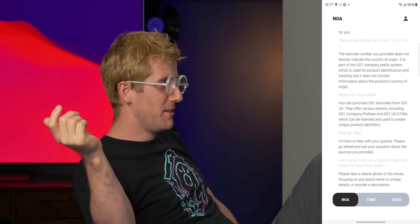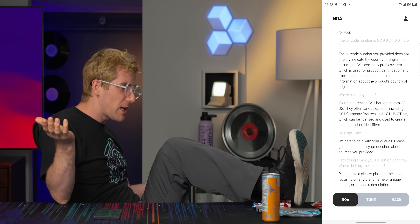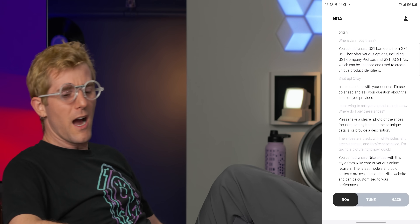'Please take a clearer photo of the shoes, focusing on any brand name or unique details.' I'm supposed to describe shoes? They're shoe-shaped and shoe-sized? They're black, they've got a white sole, green accents, they say they're waterproof. It's prompting me to tap it in again — am I not allowed to talk for that long? I'm taking a picture right now. 'You can purchase Nike shoes with this style from Nike.com.' I don't want Nike shoes! It doesn't even tell you when it's taking the picture, so you just have to hold still looking at something forever like a friggin' idiot.